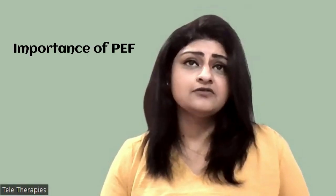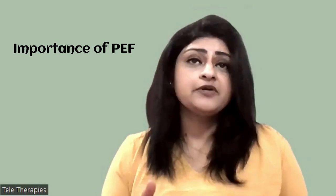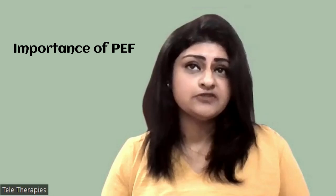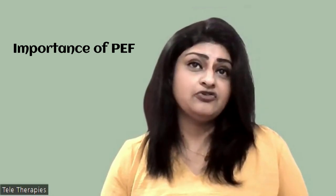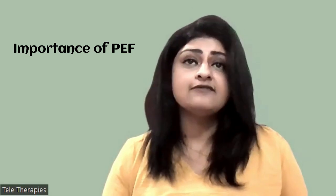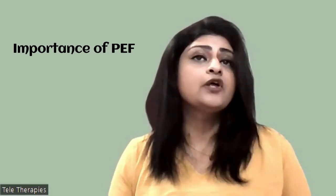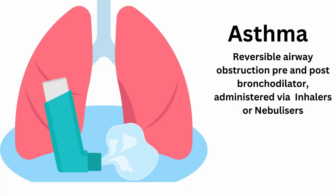Let's emphasize the importance of peak expiratory flow for early diagnosis of respiratory conditions. Since peak expiratory flow reflects the degree of airflow obstruction, monitoring changes over time can help identify potential respiratory problems before they escalate to severity. Early detection allows for prompt intervention and management, reducing the risk of severe complications and improving long-term outcomes. Especially in asthma, a key component measured is whether there is reversible airway obstruction pre and post bronchodilator administration.